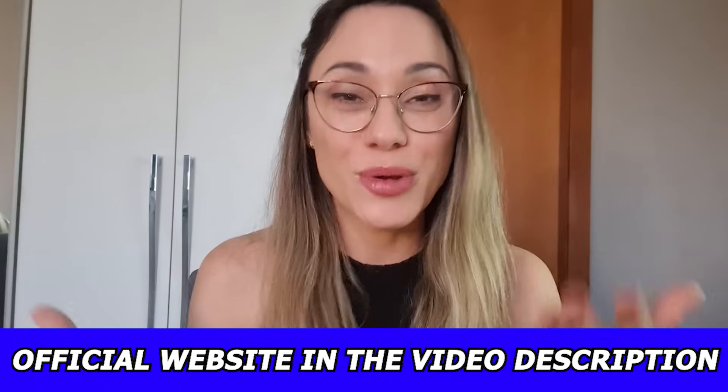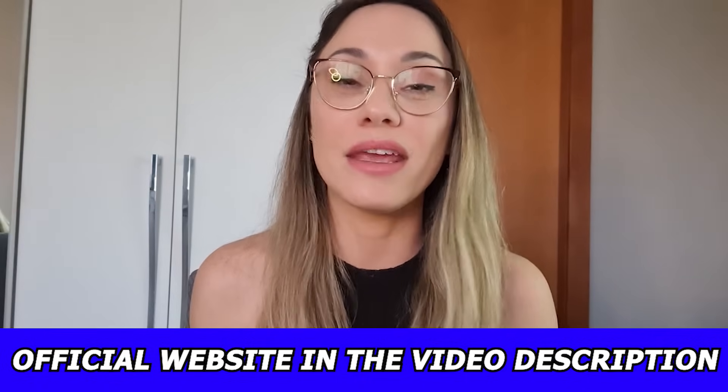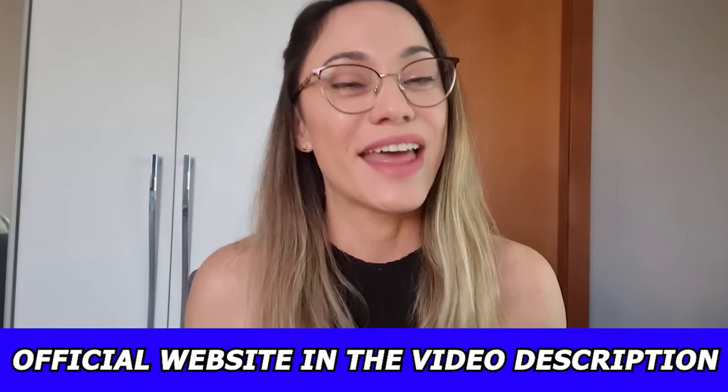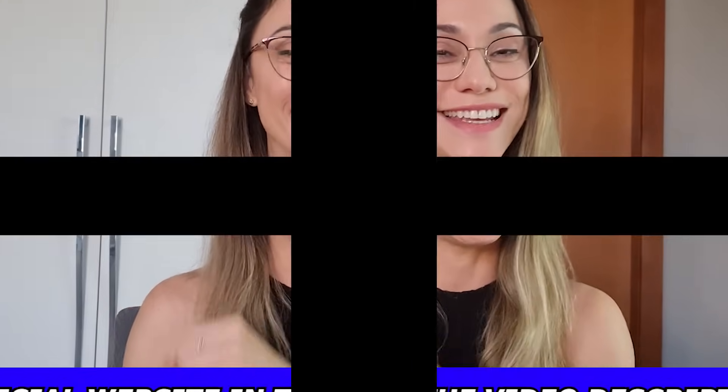Guys, I hope you have enjoyed this video. If you have any questions, you can leave them here below — I'll be glad to help you. Thanks for watching and see you next time!